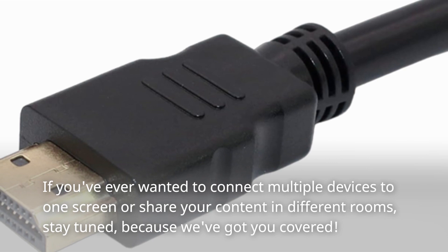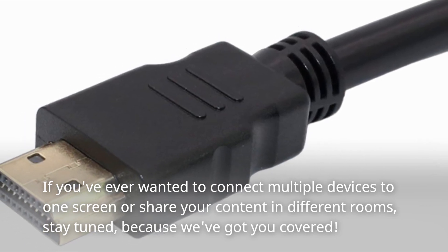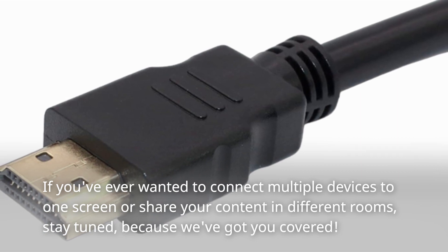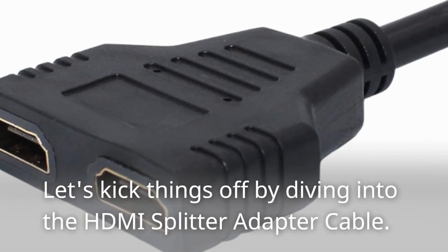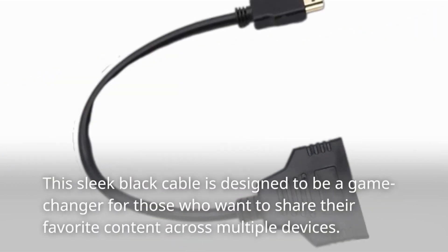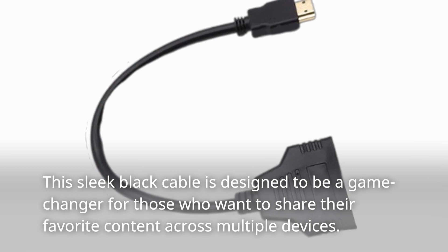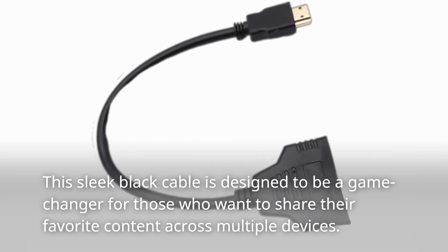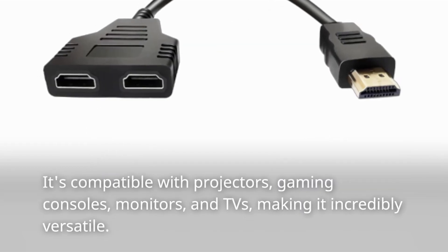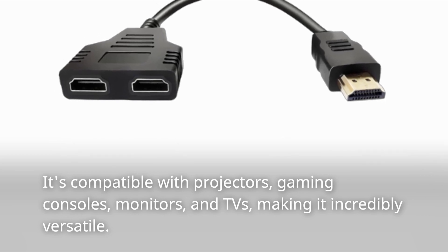If you've ever wanted to connect multiple devices to one screen or share your content in different rooms, stay tuned because we've got you covered. Let's kick things off by diving into the HDMI splitter adapter cable. This sleek black cable is designed to be a game changer for those who want to share their favorite content across multiple devices. It's compatible with projectors, gaming consoles, monitors, and TVs, making it incredibly versatile.